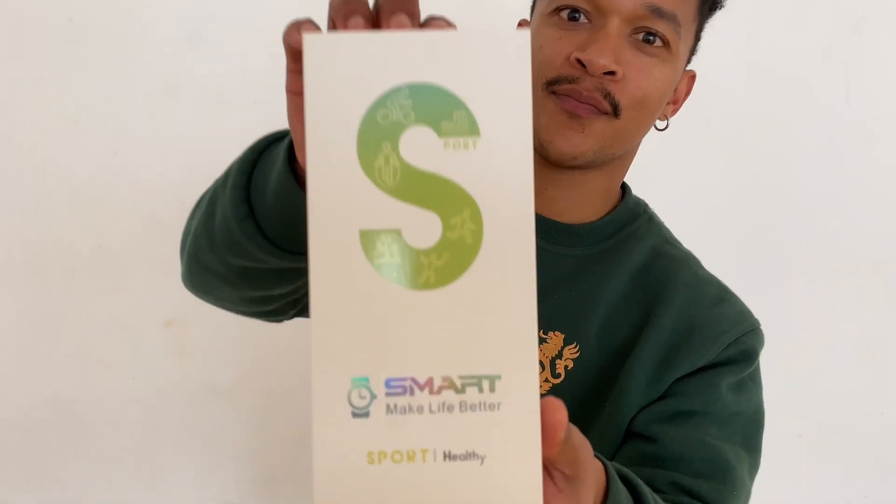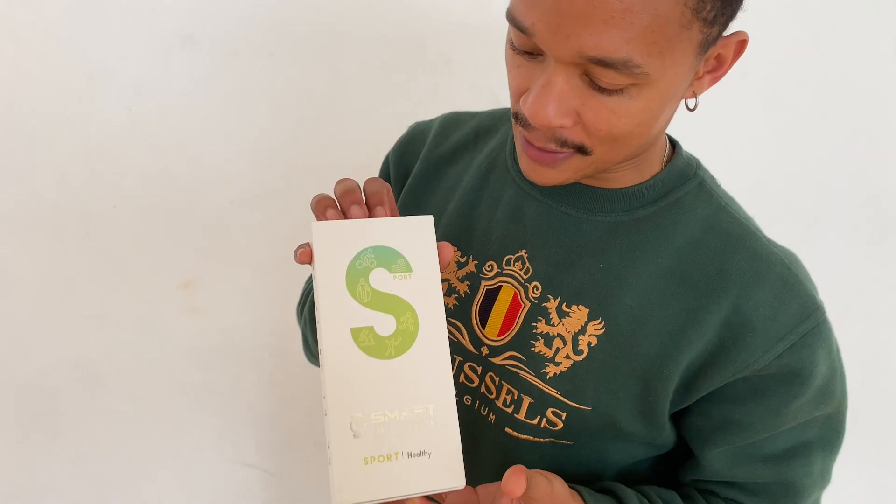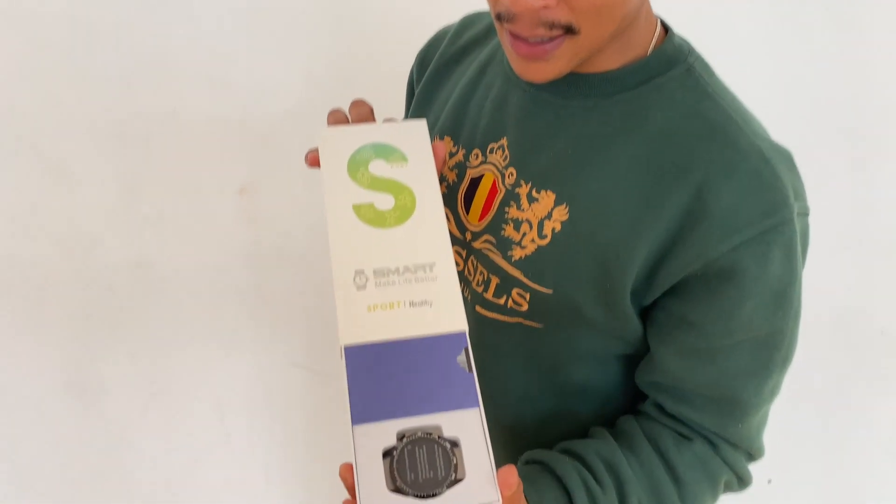Hi everyone, it's Nathan here. I just wanted to talk to you about this amazing product that I'm so excited to show you. It's a smartwatch, and as you can see it has a really nice box as well, and opening it up you see the face of the smartwatch.